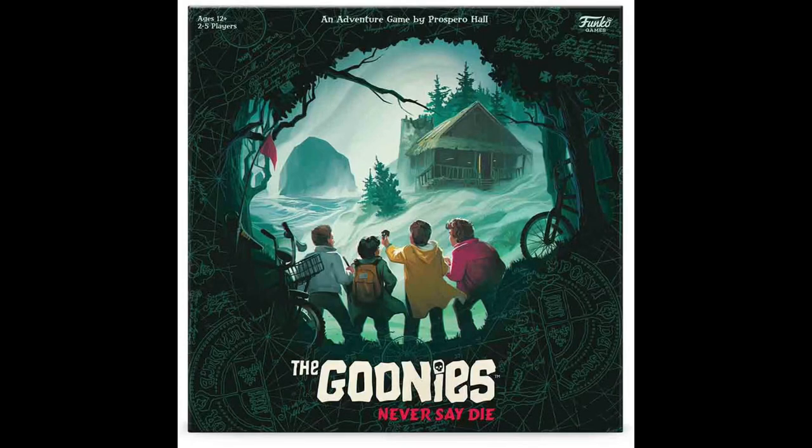Hey you guys! Obviously I'm not an artist. In this video I'll be moving away from the Hammers of War and looking at the Goonies.